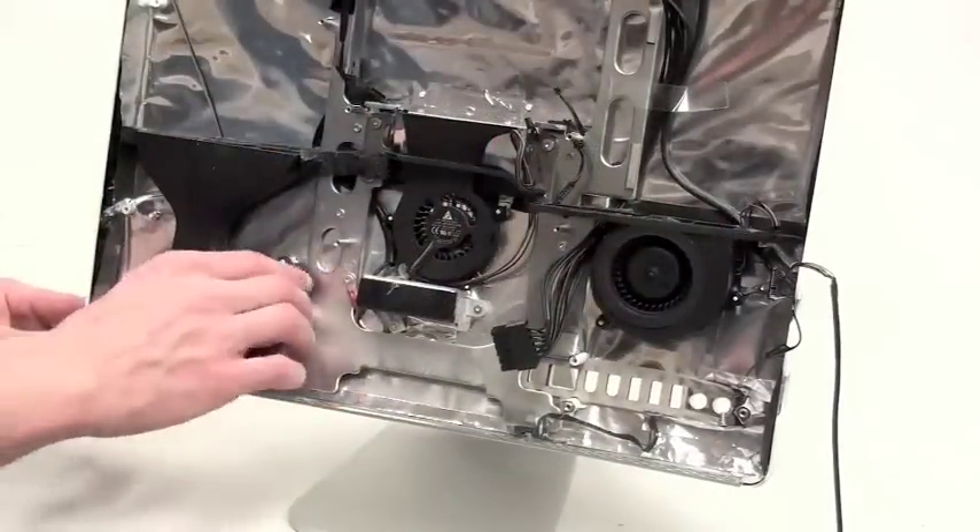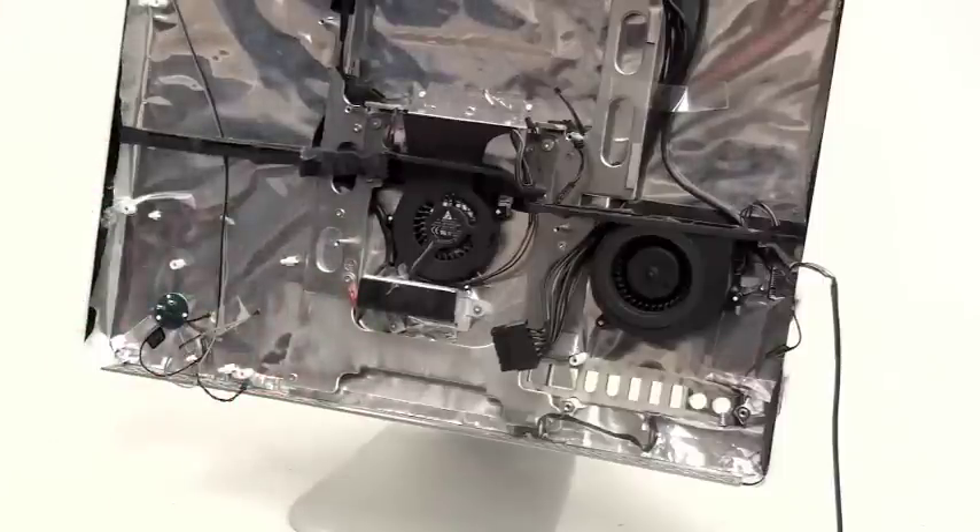Now to remove the fans. Just simply lift up on the fans to remove them.